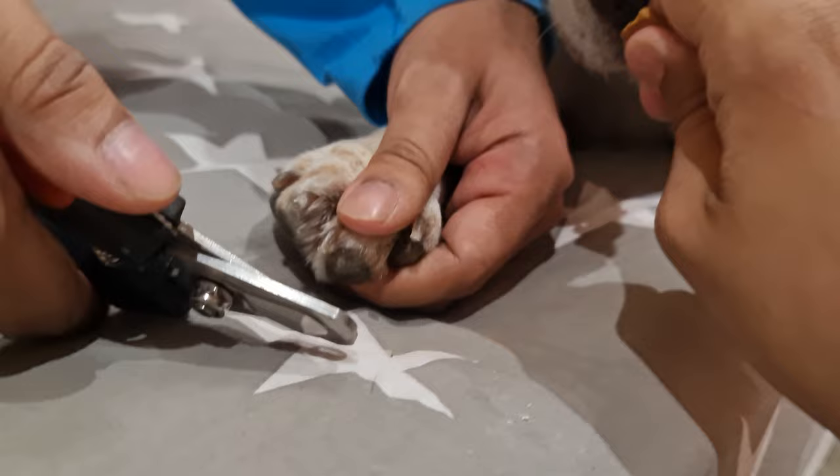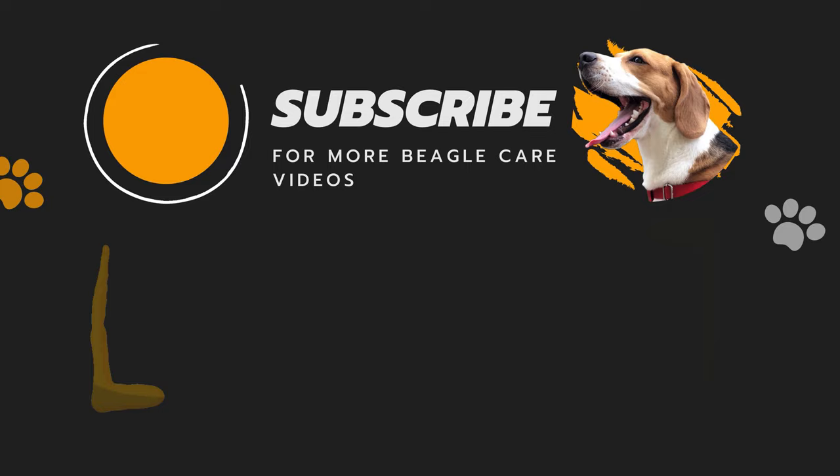If you have any doubts, ask me in the comments down below. And don't forget to subscribe to our channel. Later!